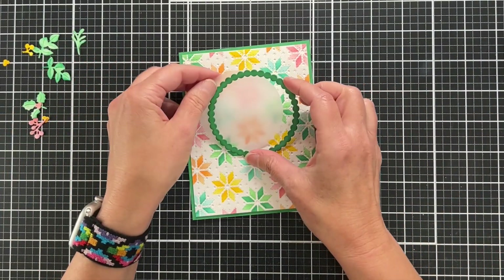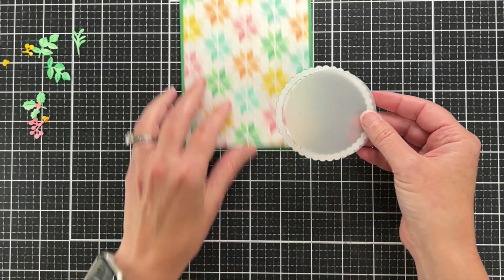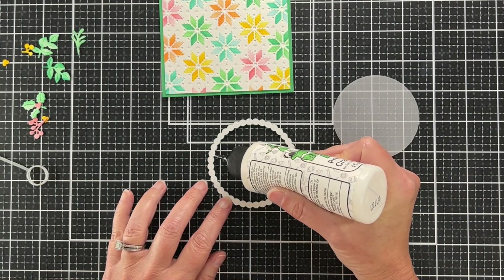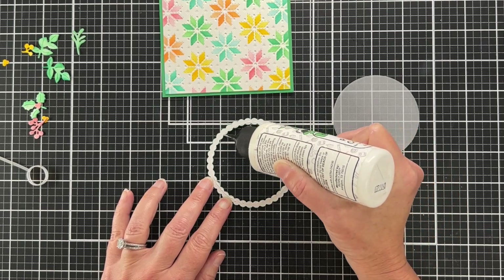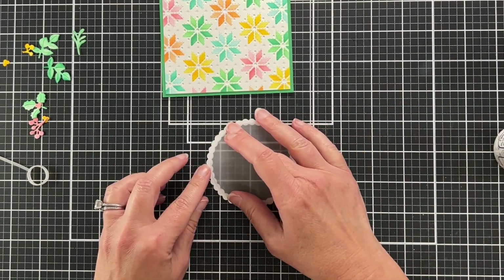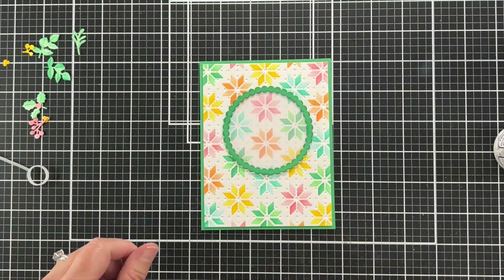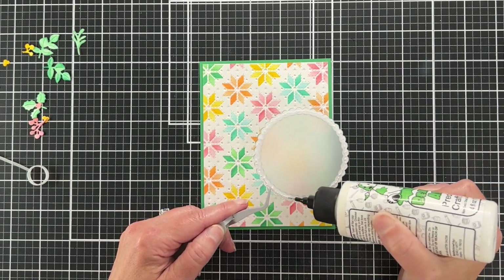Here's what the wreath looks like, and here's what it looks like with vellum behind it. I think it looks much better with the vellum because it mutes that background enough for the wreath and everything on it to stand out more. I cut a piece of vellum with a circle die, glued it to the back of the wreath, and then glued the wreath to my card base.